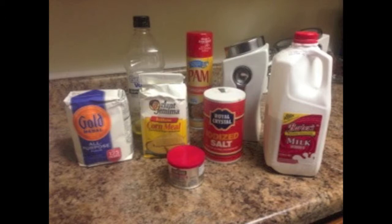Here are the ingredients we need: one cup of yellow cornmeal, one cup of all-purpose flour, a fourth cup of granulated sugar, four teaspoons of double-acting baking powder, half teaspoon of salt, one cup whole milk, an egg, a fourth cup of oil, and aerosol cooking spray.